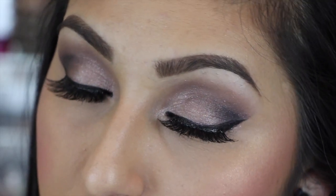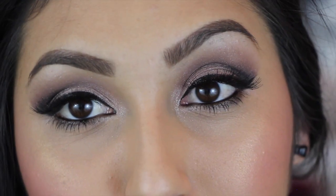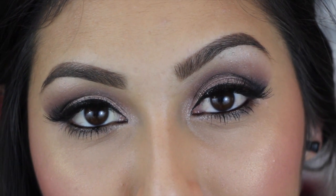Hi my beauties! Welcome back to my channel. I've missed you guys so much but I was so sick for a whole weekend. Now that I'm feeling so much better, I decided to film a very dramatic Valentine's Day look. It's just perfect for those nights that you really want to be more dramatic and you've been a while with your man, so you just want to show him a little something.